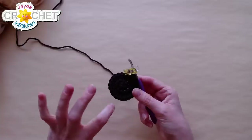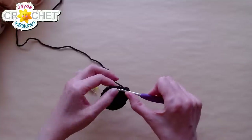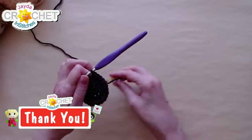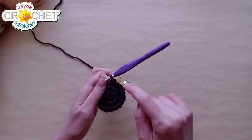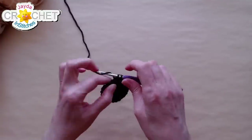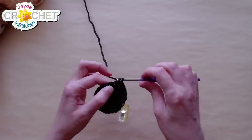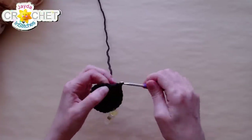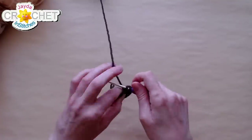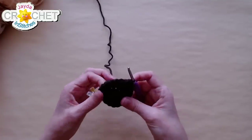We're going to continue single crocheting in the round with no more increasing — just single crochet in each stitch. Row four will also have 24 stitches. I'm going to get a couple of stitches past the first stitch and put my stitch marker back in place, so now I don't really have to count — I can just single crochet without worrying.